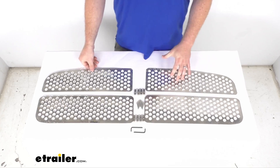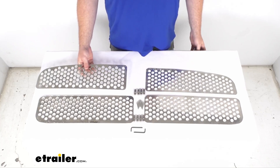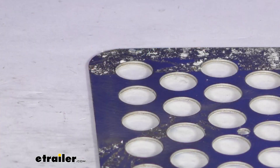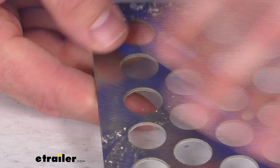It is made here in the USA of a heavy gauge stainless steel, so it is going to be very durable and rust resistant for you. I do want to show you — I've been showing the back side of these just so you can see that steel construction.